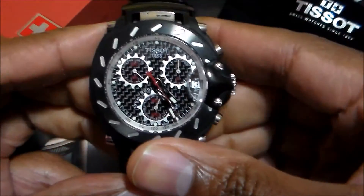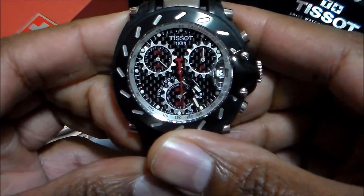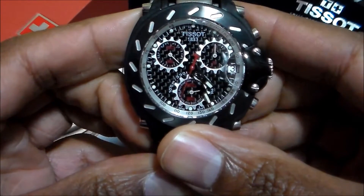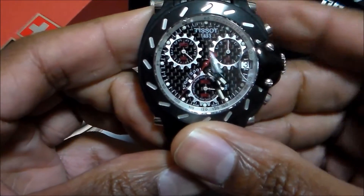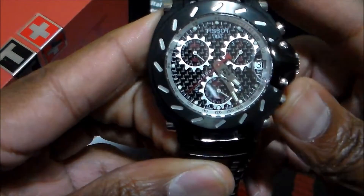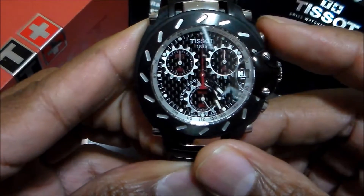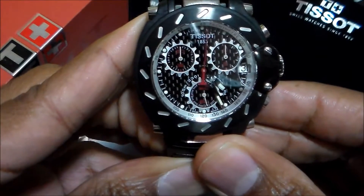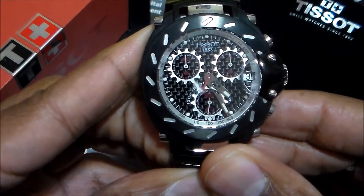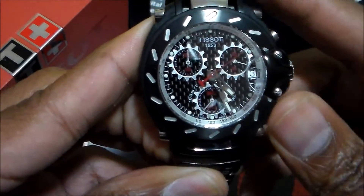Right now we have the chronograph feature running. If you're not familiar, the usual second hand is actually the chronograph hand. We go ahead and stop that here — it's stopped. And we go to reset, it goes back to reset. If you want to use the chronograph feature, hit the top pusher there and it's going. And then you stop it and hit the reset.